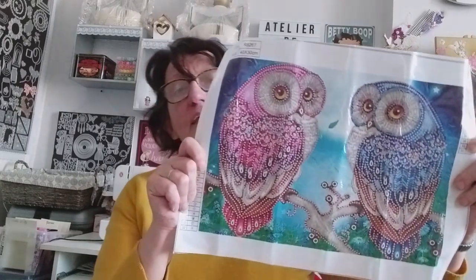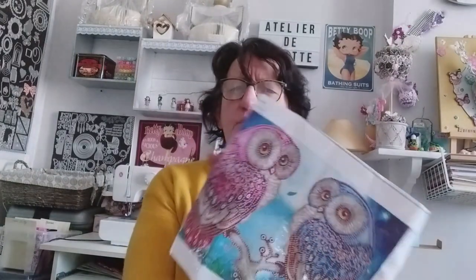C'est vraiment une superbe qualité et je les adore. Et là, j'adore encore plus mes petites chouettes — enfin, chouettes ou hiboux, à votre avis ? Allez, je vous montre les perles.